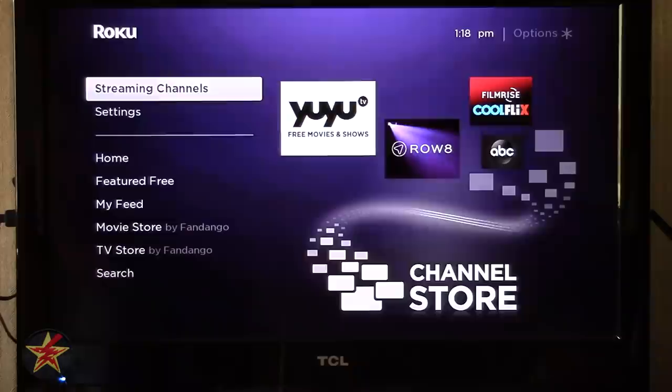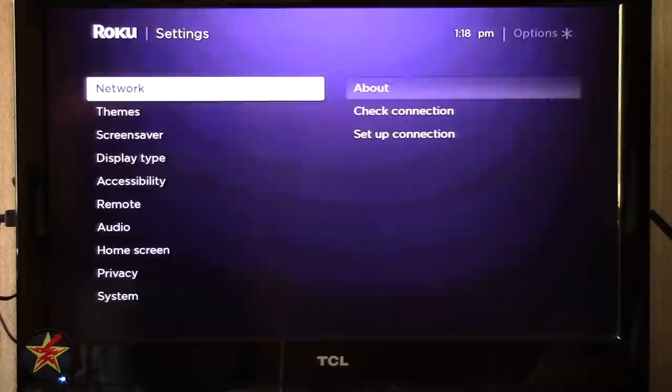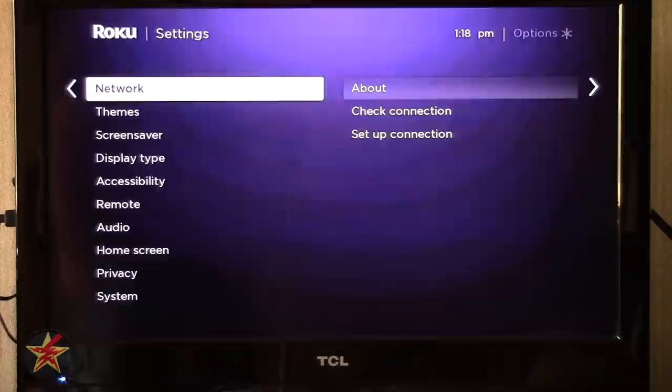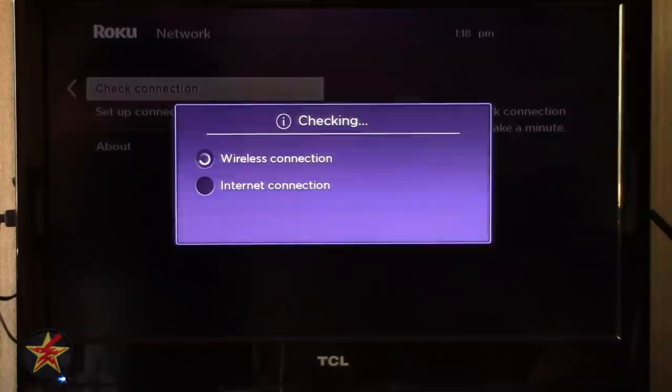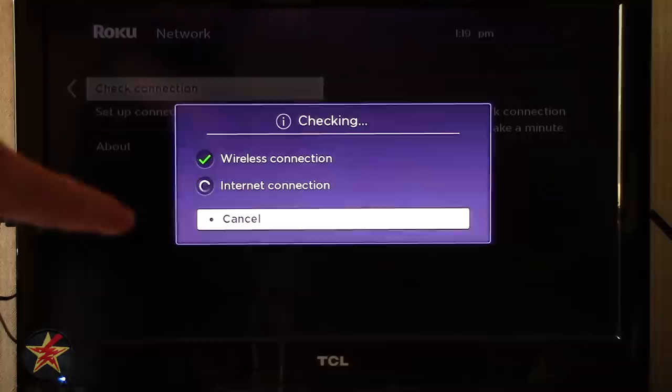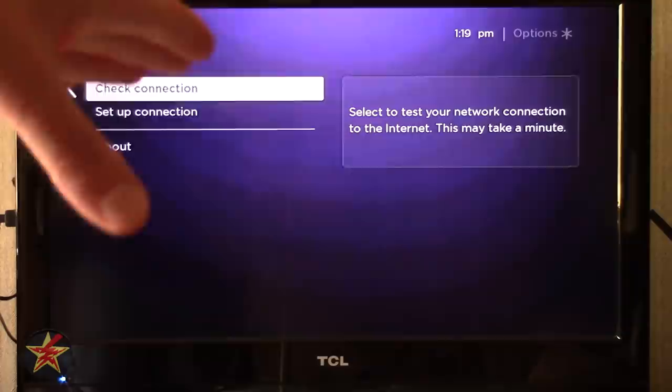Settings is the important part — this is where you set up your Roku device. Under Network, this is how your Roku connects to the internet. You can select About for network information, or Check Connection to see how your wireless is doing — it checks both wireless and actual internet connectivity. You can also set up your wireless connection here: clicking Wireless scans all nearby networks and you'd click yours and type in your password.